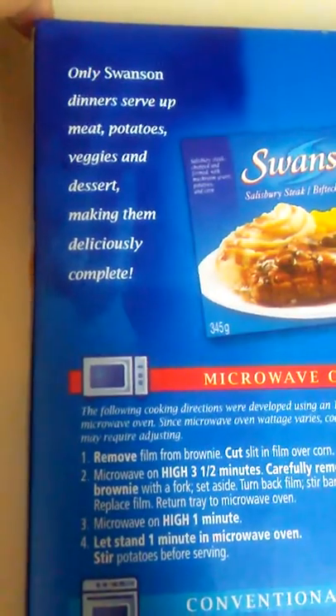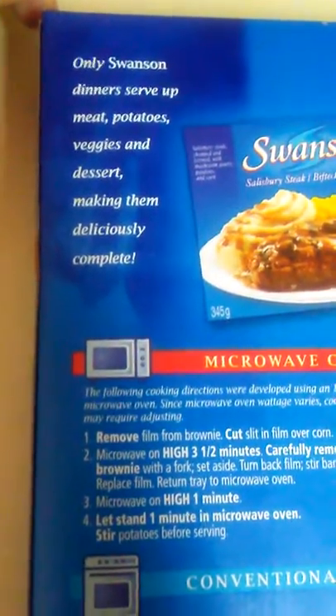Only Swanson dinner is still about meat, potatoes, veggies, and dessert, making them deliciously complete.